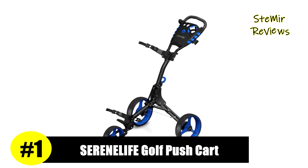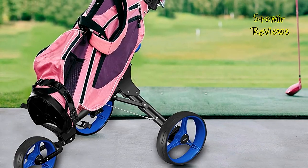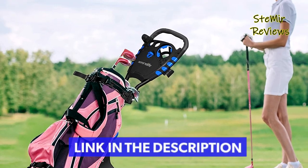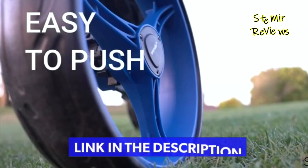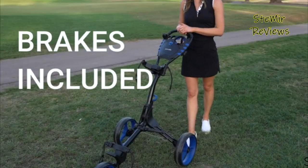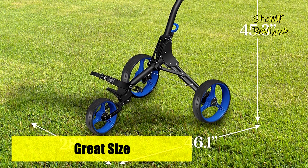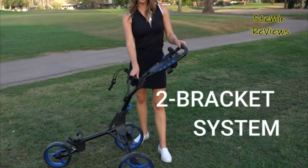And finally, the number one product in our top is also from the Serene Life brand. The three-wheel folding golf hand cart is made with heavy-duty aluminum frame construction, equipped with upper and lower brackets and elastic strap that can fit any size of golf bag. It comes in a stylish black and red color. The collapsible golf bag push cart features an ergonomic padded height-adjustable handle for multiple pushing positions and to accommodate users of different heights.